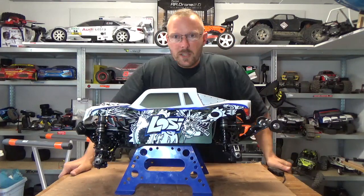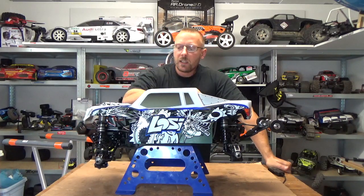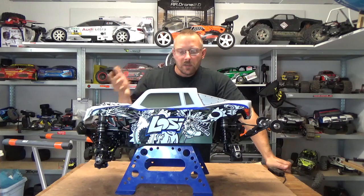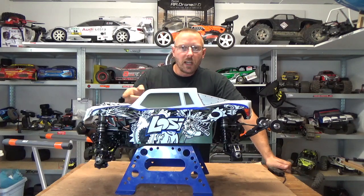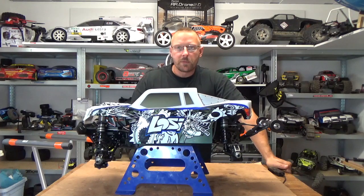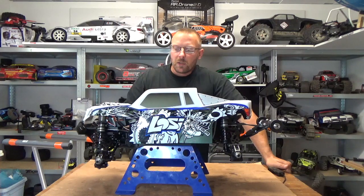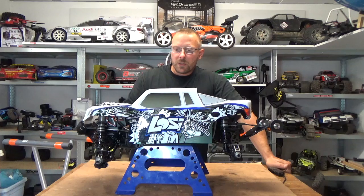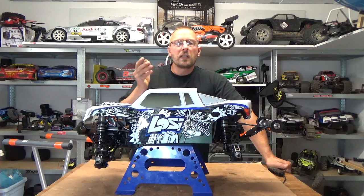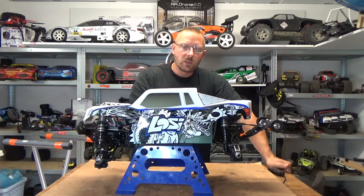Hi guys, here's Mark from the Erziger 68 in France. Many people on my Losi Baja Super Rey review say I have not driven the truck, but the truck was in good shape before me only because I clean it absolutely totally after using it. I drove it with the stock plastic because it was not my truck, and the goal was to not destroy it — the guy who sent it asked me to take care of it, which is normal. But be cool guys, I drove the truck and I know what I'm talking about regarding the Super Baja Rey.